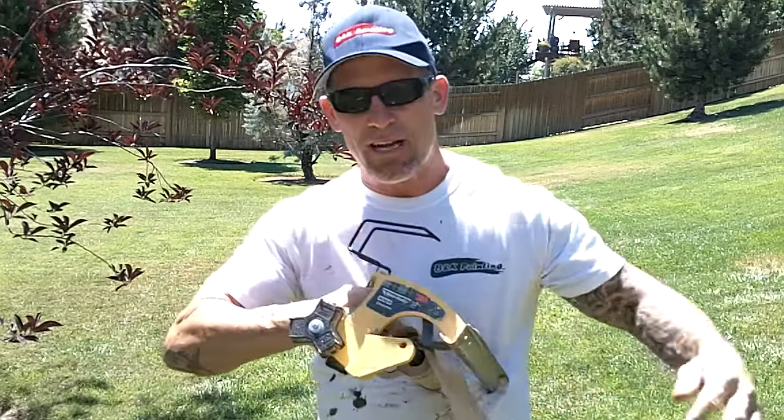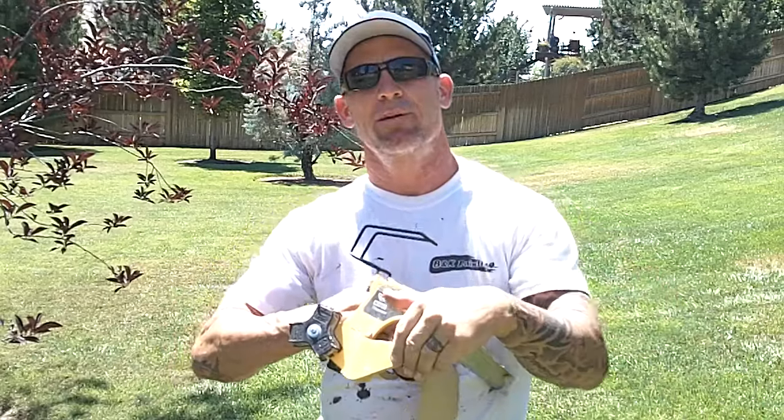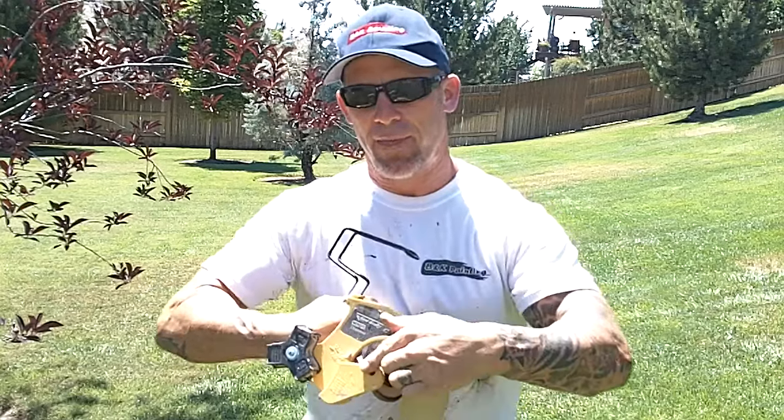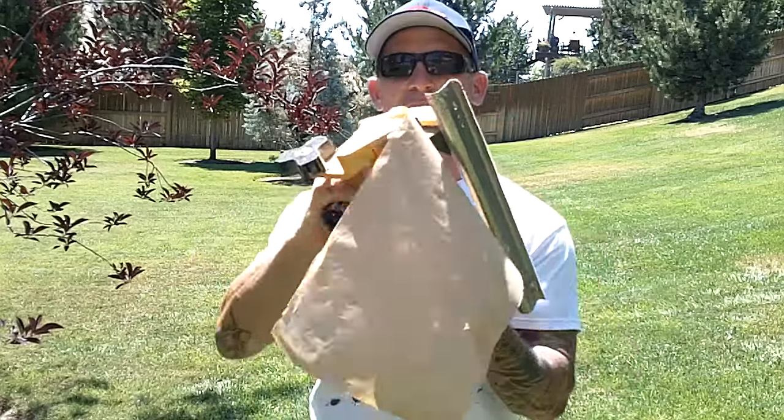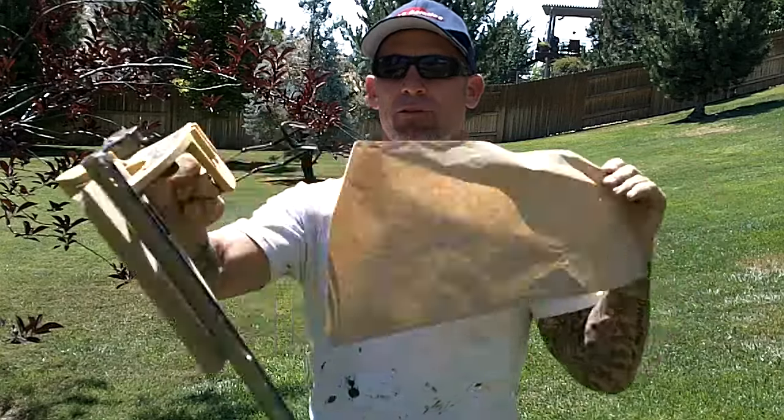It's going to slide on there in that over-the-top motion. There's actually a hinged catch, and this is what keeps the paper down on the roll and from flopping around. So you want to just lift up that catch, slide the paper on just like that, and now your paper will actually roll through.